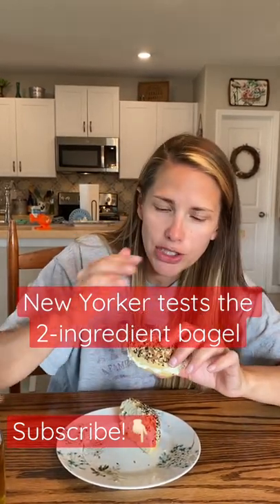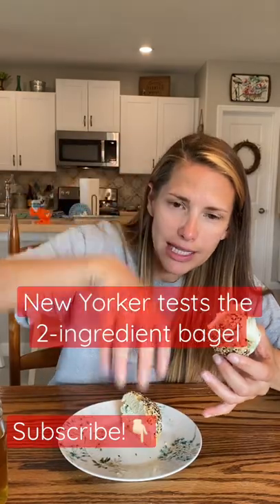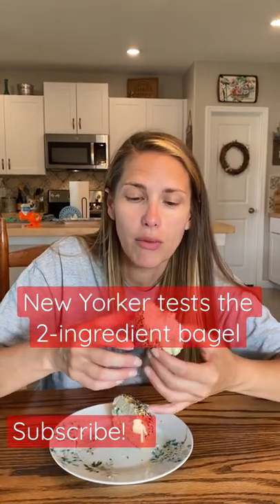You need to egg wash your bagel, and then flip it — get a bowl of Everything Bagel seasoning, flip your egg-washed bagel into the bowl, and press gently so it can really, really coat it. I don't want a sprinkle of Everything Bagel seasoning. I want it coated.